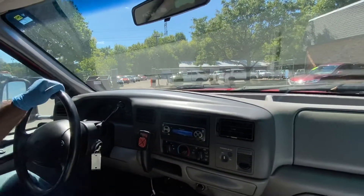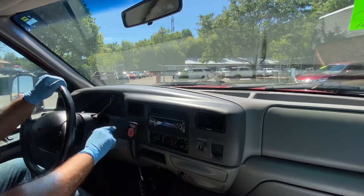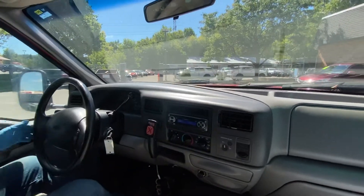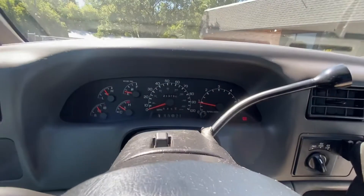Okay guys, welcome inside the Super Duty. And guess what — the AC is ice cold on this vehicle. There's your 4 wheel drive. Let me show you the cluster of the vehicle once again. These are the exact miles: 213,786.